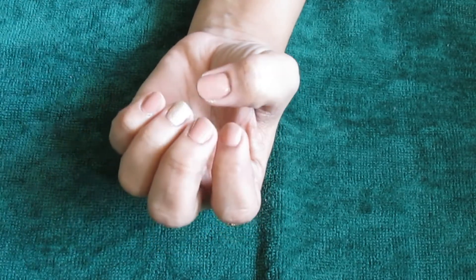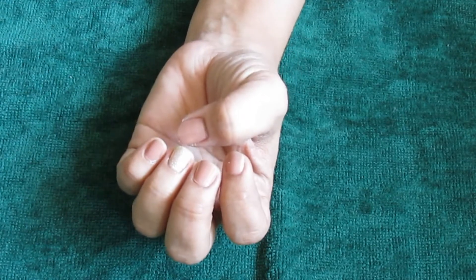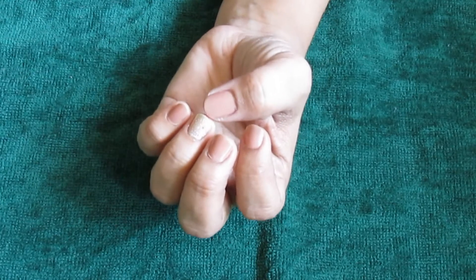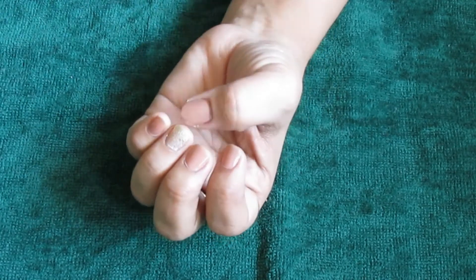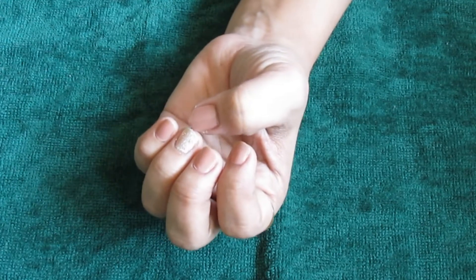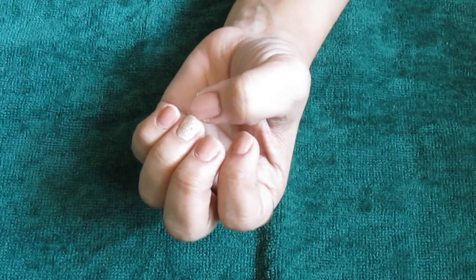This is a very easy and basic way to add a pop to your nails. I hope you guys enjoyed this video as much as I did. Do hit the like button and subscribe to my channel for more videos like this. I love you all, bye!